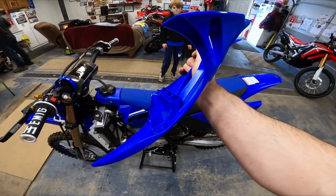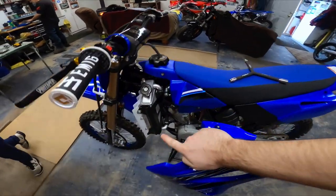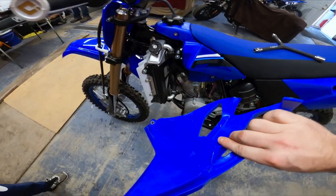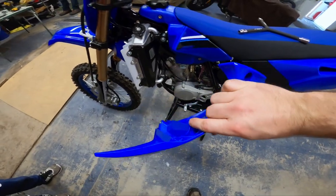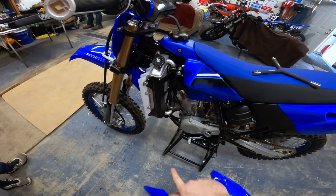They give you a long bolt with a spacer. On the shroud there's a half-circle groove going down, and we have to cut a little groove so it sits flush. So we'll take a Dremel and cut a groove into the top piece, then use the longer bolt through there.